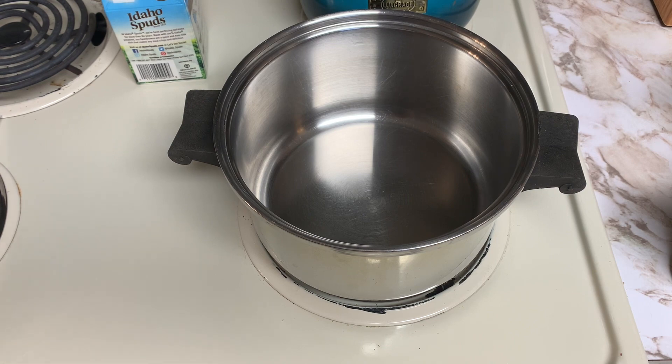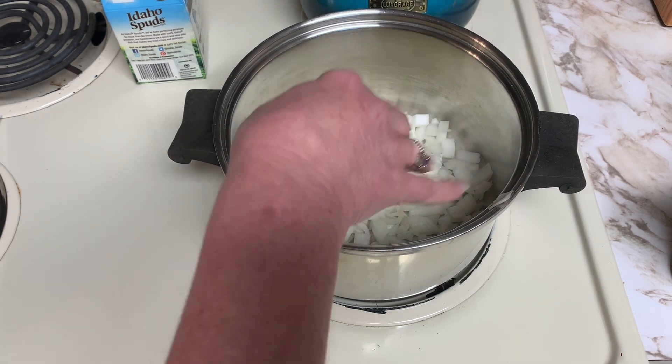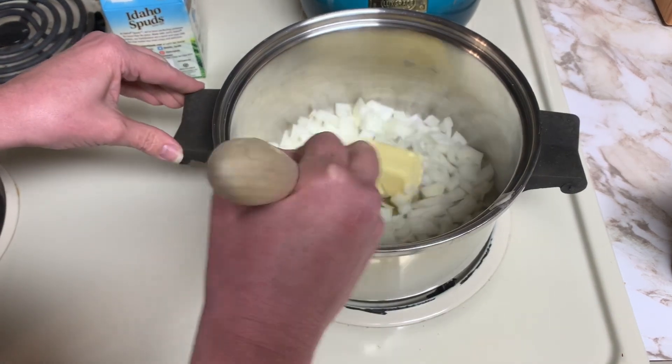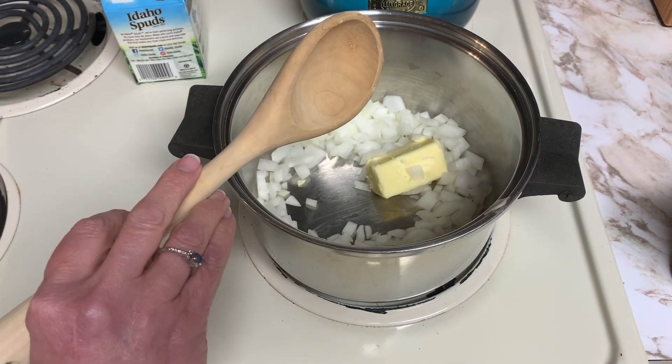The next thing I'm going to be adding to this stock pot is onions — half a medium onion that is diced. We need to cook these down, so I'm adding about three tablespoons of butter and we're going to get that melted down and sauté them till they're soft. We just want to get them so that they're not crunchy. Once they're nice and tender and sautéed, we will add those rehydrated hash browns to the stock pot.